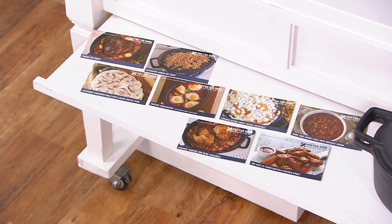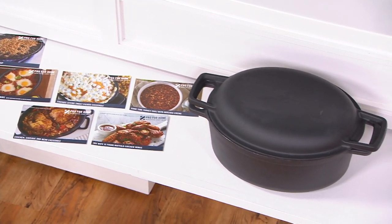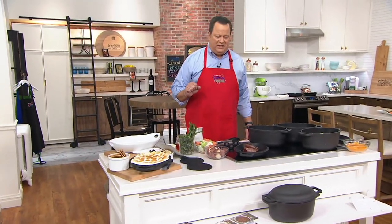Let me remind you that you're saving over 50% from the regular QVC price. Ordinarily on QVC this is $97. We're at $52.05 — pennies less.